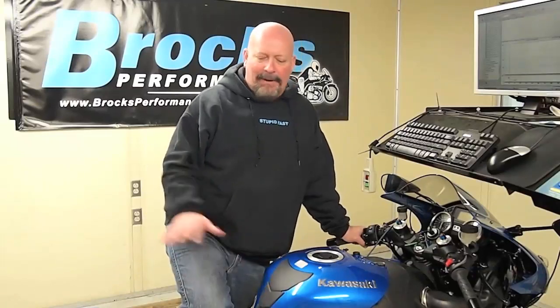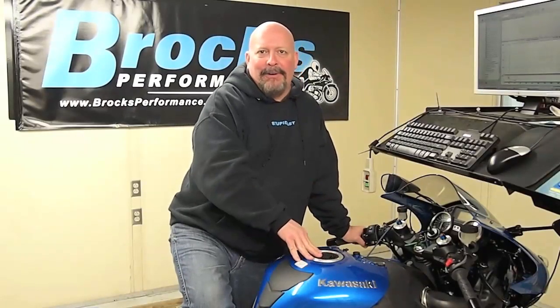Hi, I'm Brock Davidson again for Brock's Performance. We've been on a marathon mapping session here with Slugger all day. We've been developing maps for our customers. The new ZX-14R Power Commander came out and we've been putting Slugger through its paces.